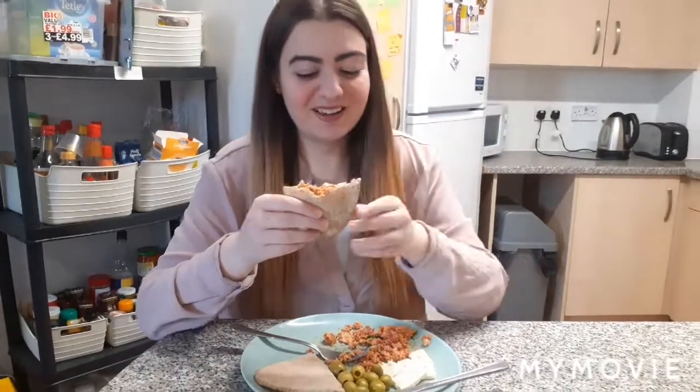So if you're getting bored of eating toast, cereal, or porridge for your breakfast, try out this Turkish recipe. Tell me how you get on in the comments, and as always don't forget to like and subscribe for more new recipes. I'll see you next time guys, bye bye!